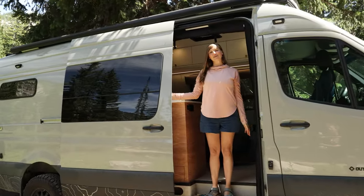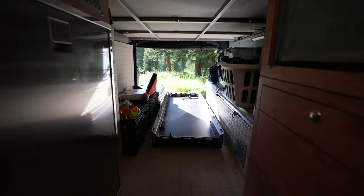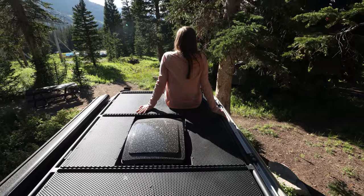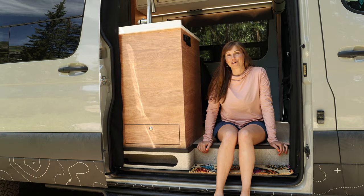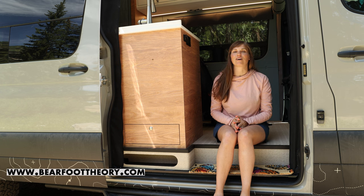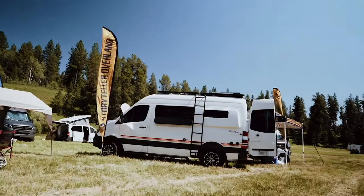Hey, I'm Kristen and welcome to the tour of my new 170 4x4 Sprinter van. My name is Kristen Boer and I run the blog Barefoot Theory where I write all about the outdoors and van life to help people build more confidence in their outdoor skills. I also put on the Open Roads Van Life Festival in McCall, Idaho.